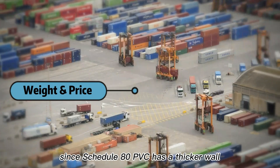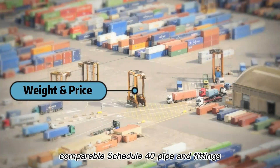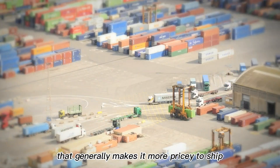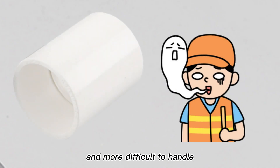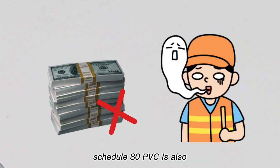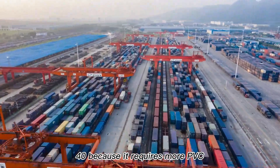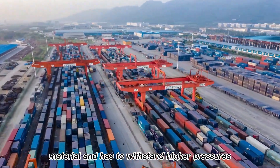Since Schedule 80 PVC has a thicker wall, it is heavier than comparable Schedule 40 pipe and fittings. That generally makes it more pricey to ship and more difficult to handle when installing large-size pipe and fittings. Schedule 80 PVC is also more expensive than Schedule 40 because it requires more PVC material and has to withstand higher pressures.